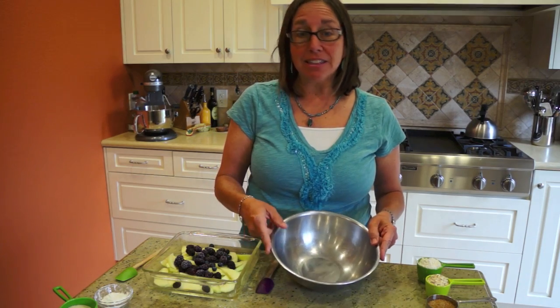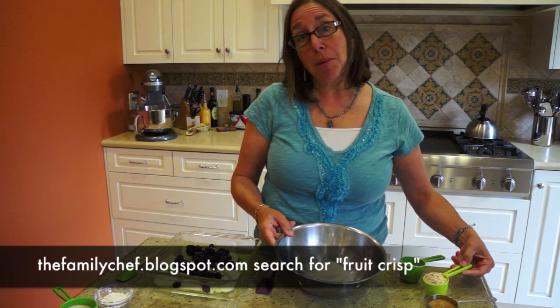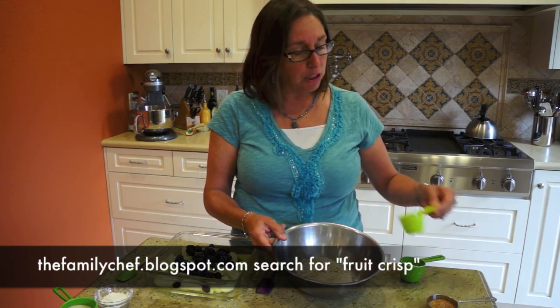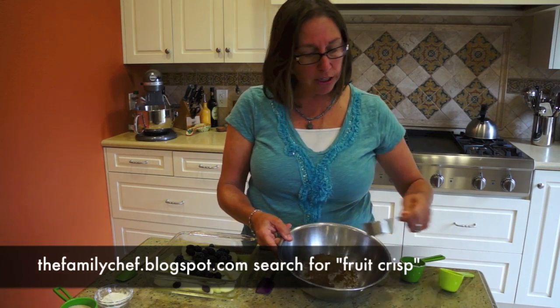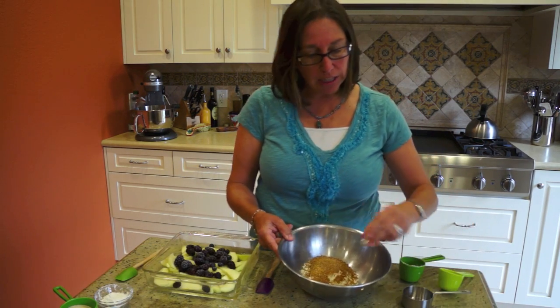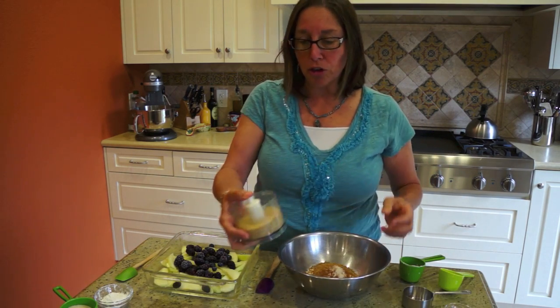Let's start off by making the topping. We're going to add flour — the recipe can be found on my blog, it's thefamilychef.blogspot.com. Those were some quick oats, a little bit of sugar, I've got salt and cinnamon. You don't need the cinnamon, I happen to like that flavor, and some chopped nuts — another optional ingredient.